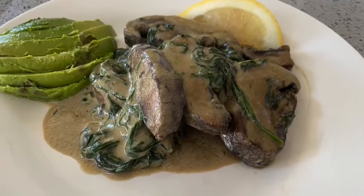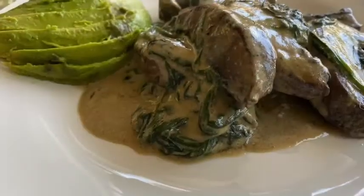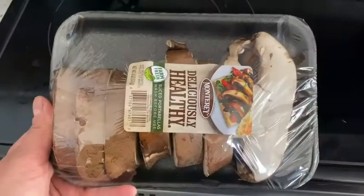Hey guys, how's it going? Thanks for stopping by. So for today we're going to be making this beautiful, delicious, tasty dish. I'm still not sure what I'm going to call it, but let's get started.